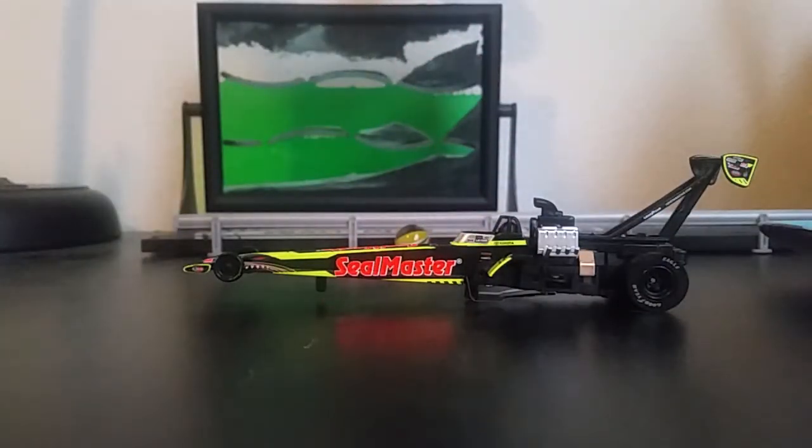There's your review of the JR Todd Seal Master Autoworld Dragster. I will be racing it later today. Thanks for watching. Like, subscribe, all that jazz. See you next time. Bye.